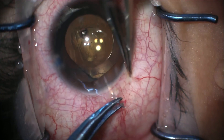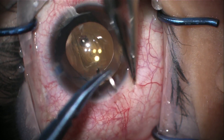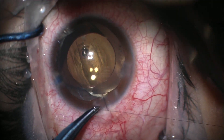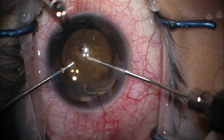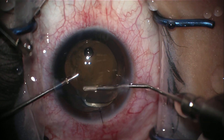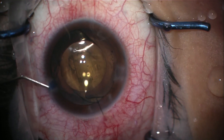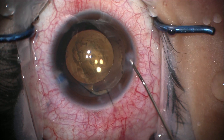The main wound is secured with a single interrupted 10-0 nylon stitch and the knot is buried. Irrigation and aspiration is used to remove the OVD from the anterior chamber. All wounds are hydrated and ensured to be watertight.